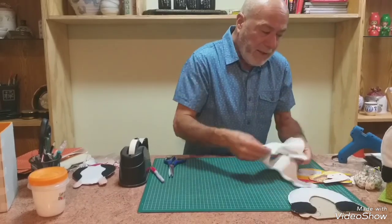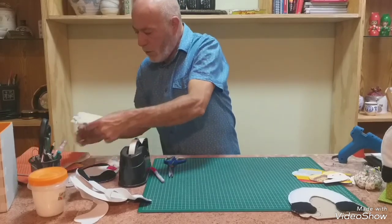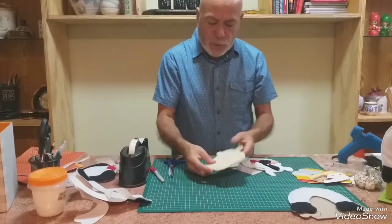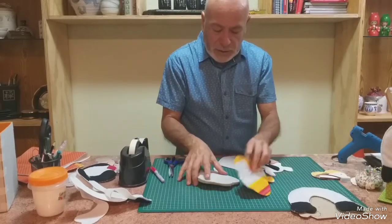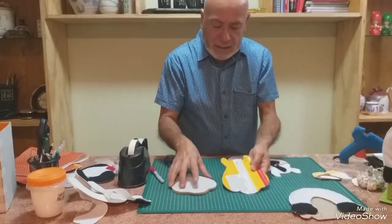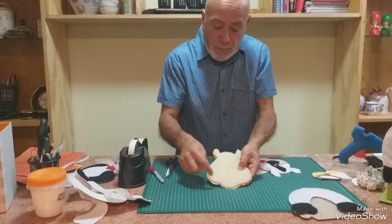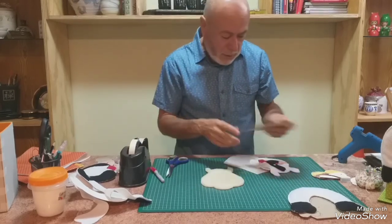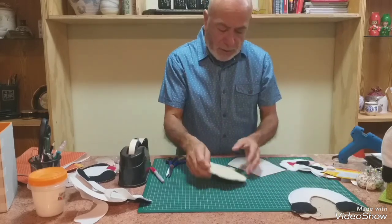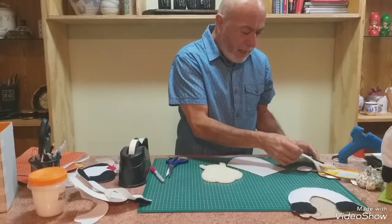Para la cabeza vamos a hacer lo mismo. Ya tengo cortada una base de cartón a la cual ya le quité. Yo la saco en estos cartones de cajas que me van quedando, y ahí se ve un poquito más grande el molde porque le he recortado el margen para el punto festón. Luego, como les decía, le pegamos acá la napa y después armamos la carita.